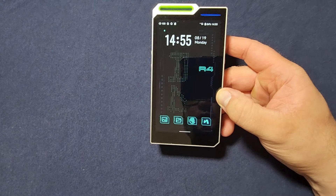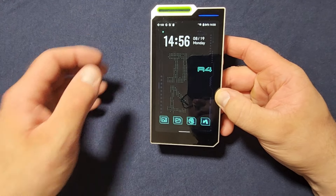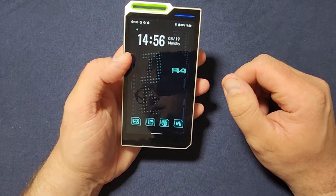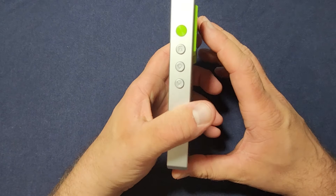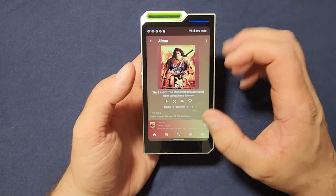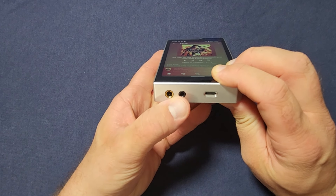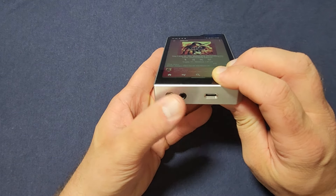Plenty of features on it — let's run through those. The processor is a Snapdragon 665. The digital-to-analog conversion is handled by four ESS ES9018C2M DAC chips. The amplifier section uses either four or six op-amps and 16 transistors. Hiby claims it is a Class A amplifier, and it delivers up to 525 milliwatts of output power into a 32-ohm load from the balanced output.